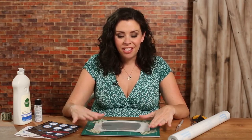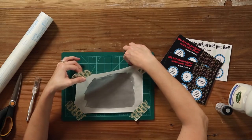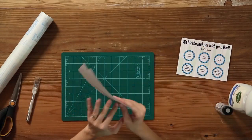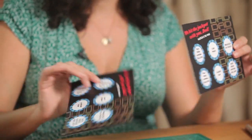Our scratch-off surface has dried, so now it's time to make our template for the card. We're just gonna peel this off and set it aside for now.